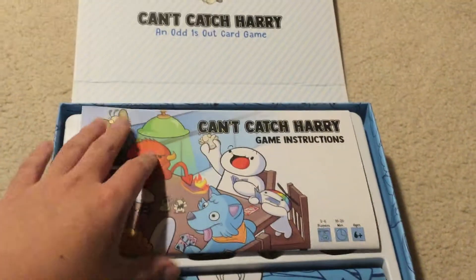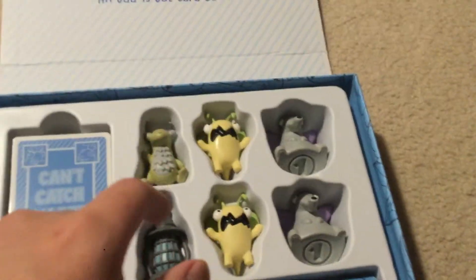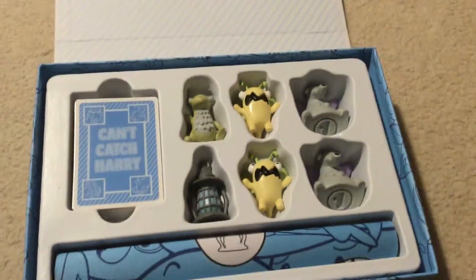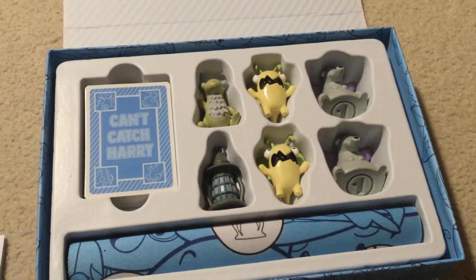Game instructions, of course, and five different kinds of mobs. Harry, of course, and there's two different kinds. And there's the lantern that if you catch it, you lose a point. And of course there's all these cards.